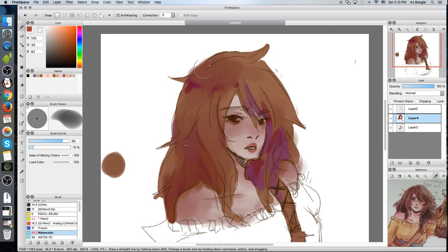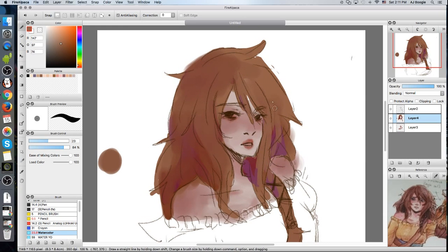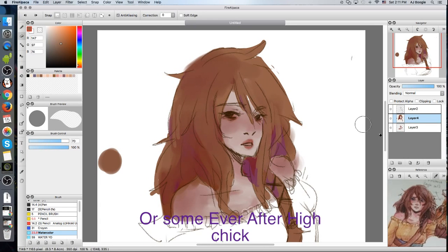How do you even color anymore? I don't remember how to color. What do I do? I don't like this at all. It just looks like some weird edgy chick. I don't know, what is this?